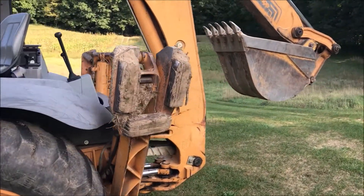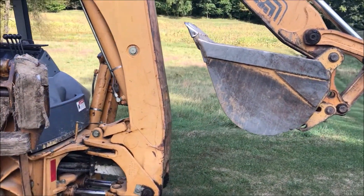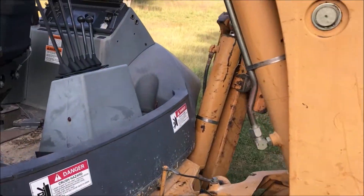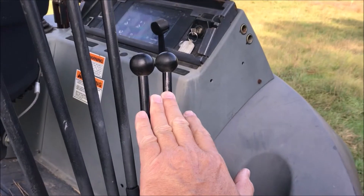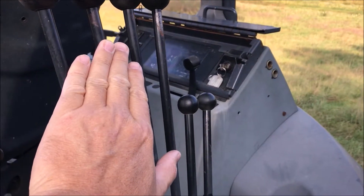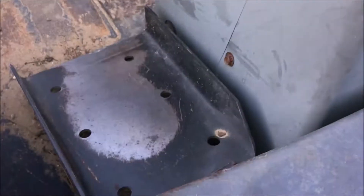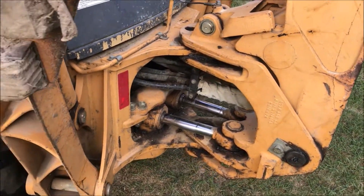I've never run one of these things before, so I got the 3-minute tutorial at the rental yard. Looking at the controls, these two over here are for the outriggers. These have to do with the boom and the bucket. And then the foot pedals are what actually cause this thing to articulate left and right, so you can dispose of whatever it is that you just picked up.